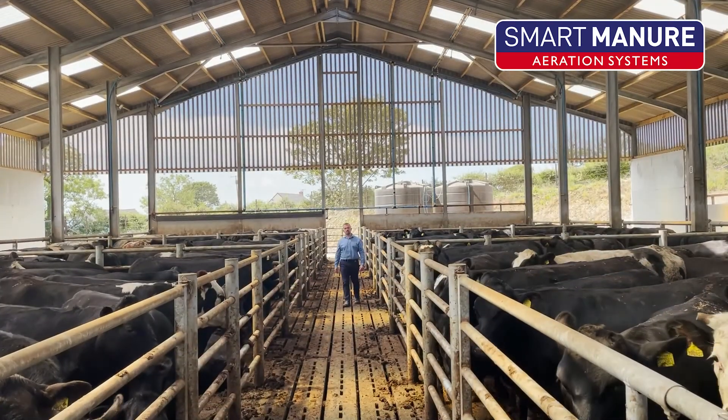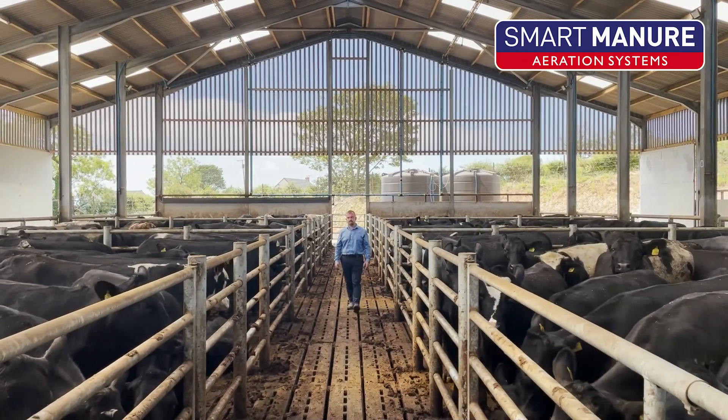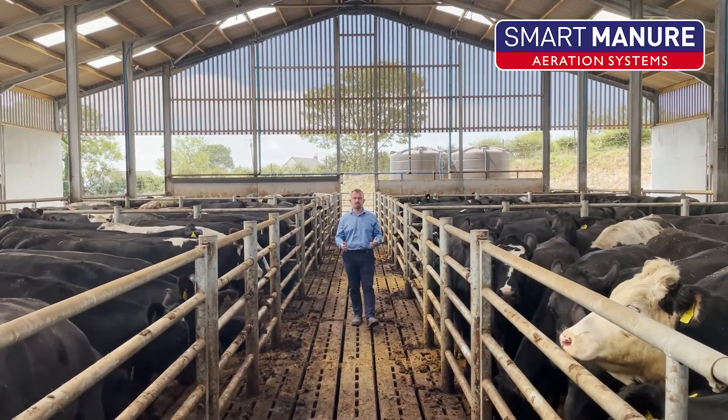After installing the Dairy Power Smart Slurry Aeration System, tractor agitation is simply not required. There's no big pre-planning, there's no moving cattle in and out of buildings — you can simply hook up to your pit and extract the slurry.